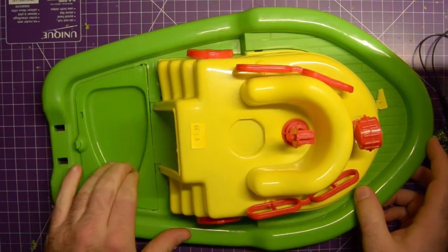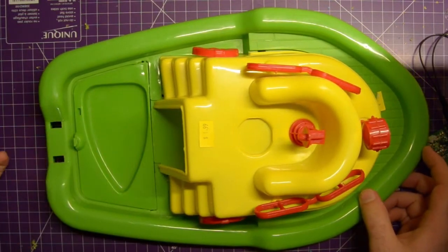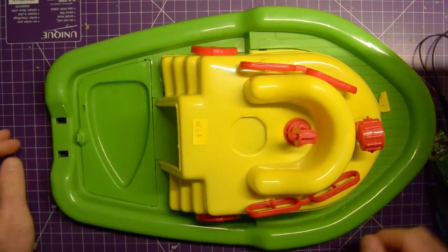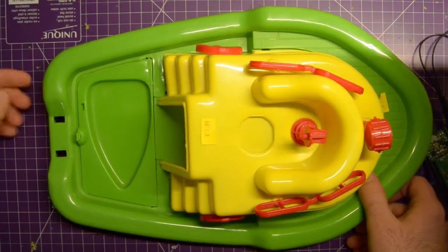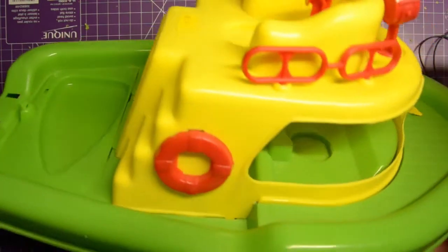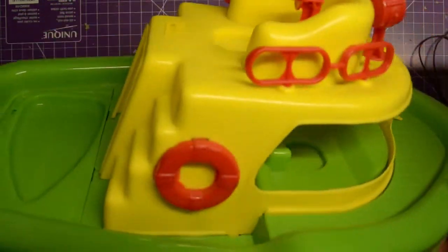I think I'm going to waterproof the electronics separately so that I don't have to waterproof everything like this, and I'll just be able to suck out the water if anything comes in. This will be a nice well for a servo, but I kind of like to keep everything below the water line - or at least below regular sight lines.